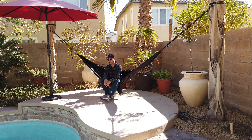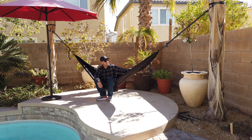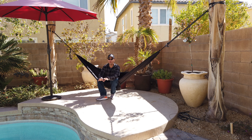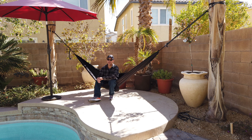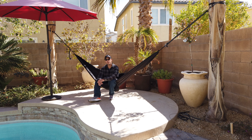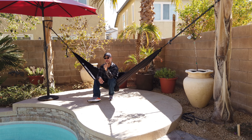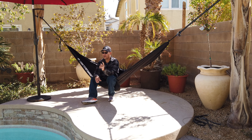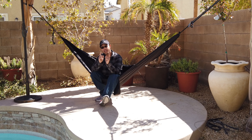A lot of times I hear that folks end up getting cold in a gathered-end hammock because the material is very thin. It's designed to be really comfortable in warm summer weather — late spring, early fall. These are quick to string up because they come in a very small package. I'd like to show you something that will actually extend the season of this particular hammock, and there's more than one way to be comfortable in a gathered-end hammock.